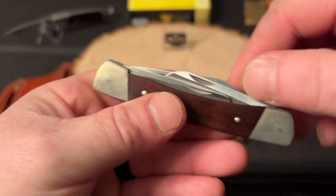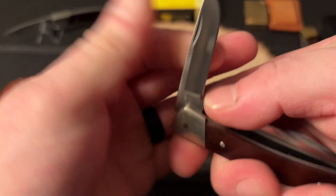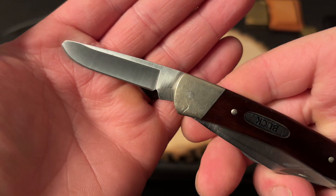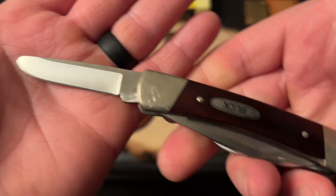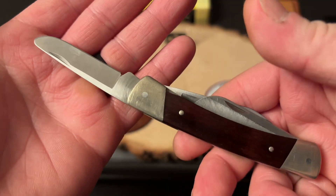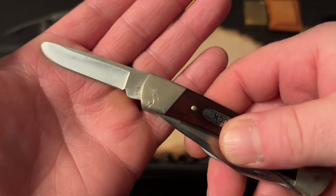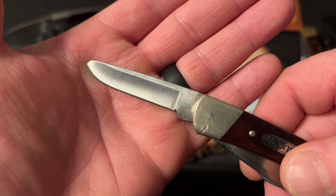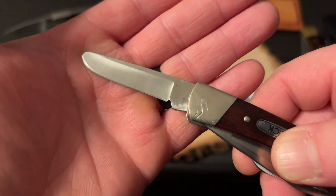We'll start off back here with the spade blade. There's a reason I'm doing it in this order. Really nice snap on all of these blades — you can hear that. There's your spade blade. You get plenty of blade length there. The size of this knife is decent, it's a good size Stockman. I'd say a little bit over two inches on that spade blade.